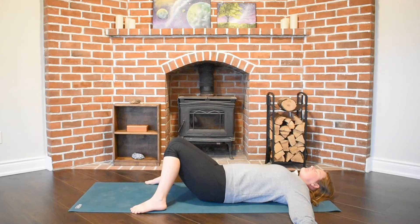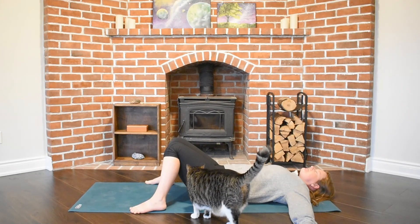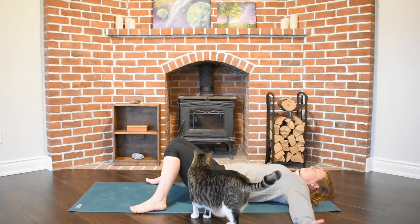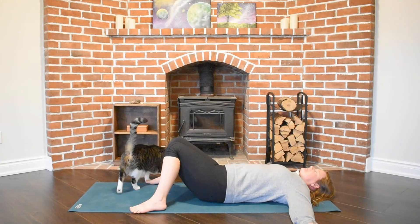Feel your inhales and exhales as they travel down your mouth and expand your chest and your belly. Feel all of those opposite sensations as you exhale, and with every breath really start to expand your awareness throughout your body. Feel your breath travel to your fingertips and your toes and every area in between.